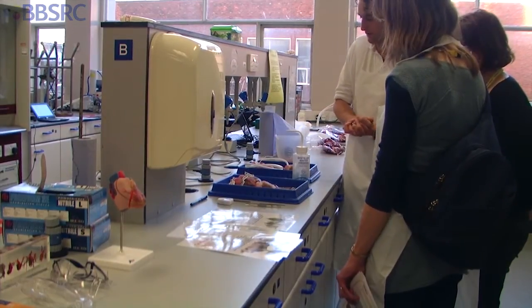Teachers seem really enthusiastic about looking at heart dissection in a different way — some who have done it a lot before, and some who haven't done it very much before. Hopefully people will be using it.